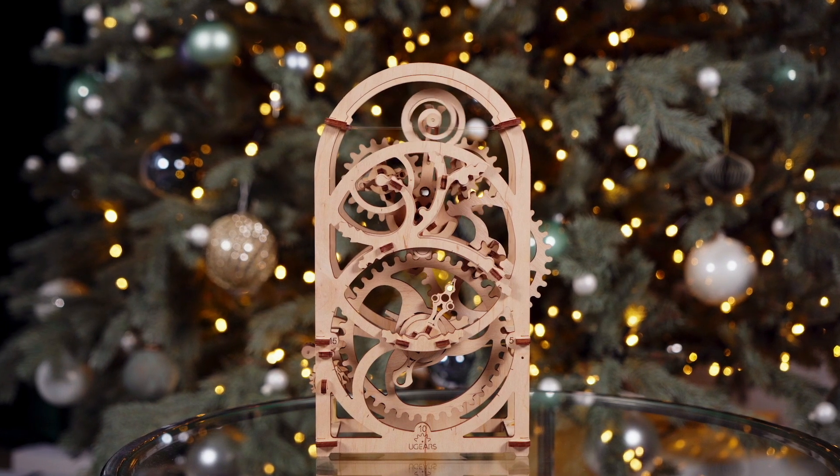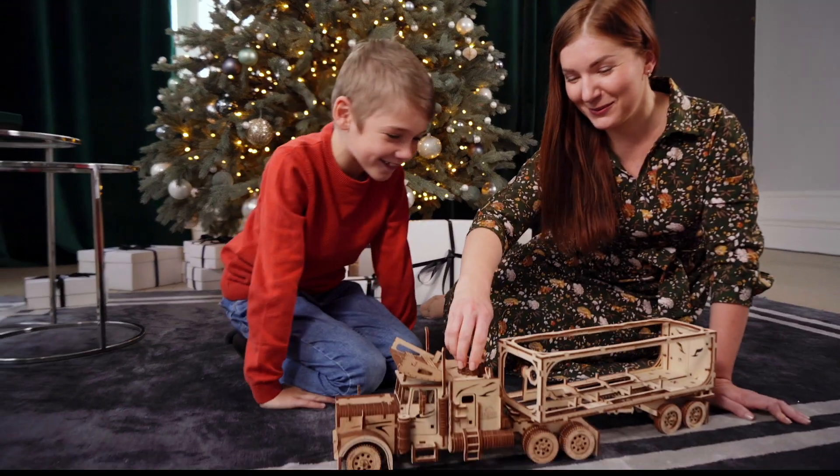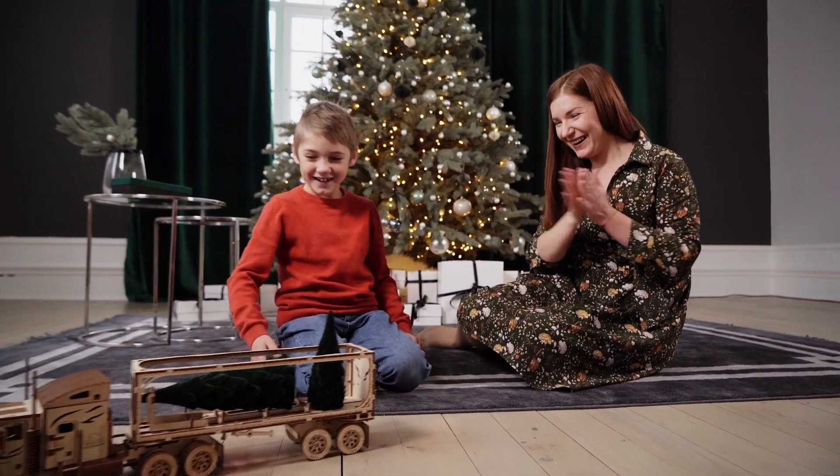Awesome gift and pure mechanical marvel. U-gears models — assemble without glue or special tools.